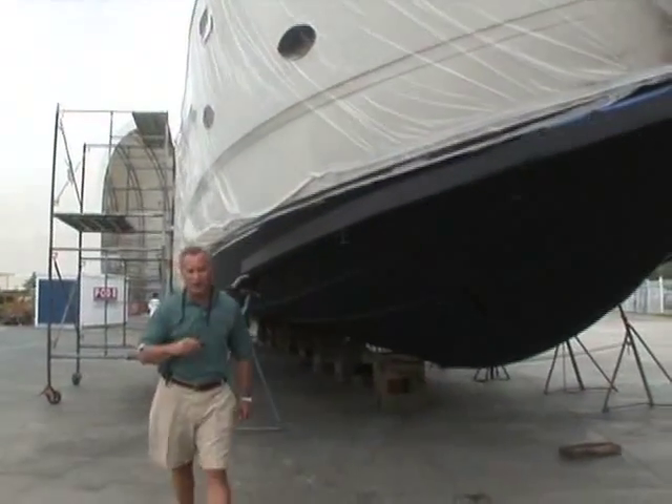Just like any other material in the marine environment, fiberglass needs the proper protection in order for it to maintain its mechanical integrity. That means providing a protective barrier coat between it and the water — using Interlux's Interprotect Epoxy Barrier System. For Power and Motor Yacht TV, I'm Ken Kreisler, Senior Editor of Power and Motor Yacht Magazine. Let's get to work.